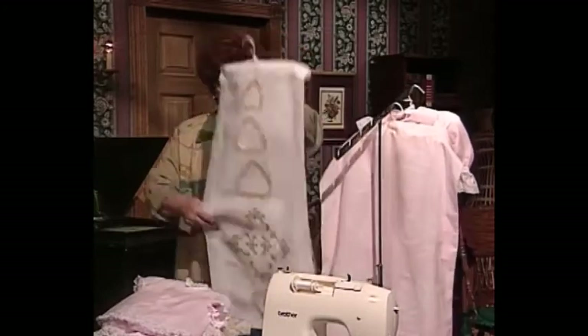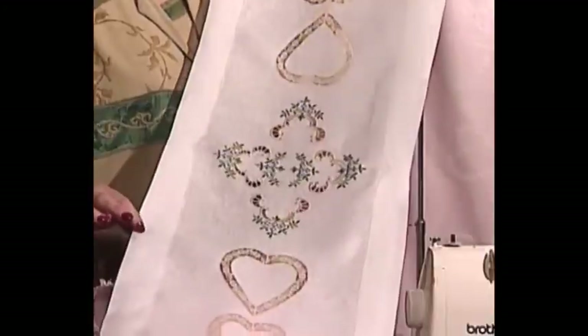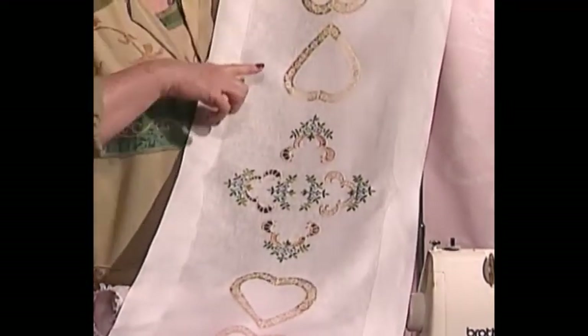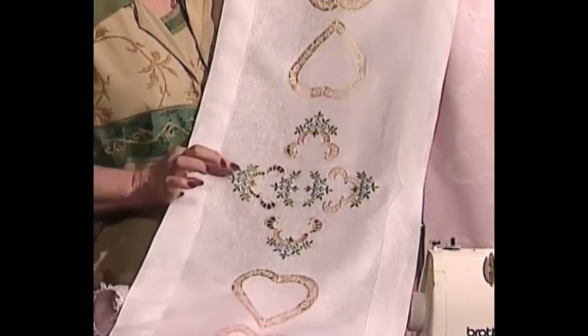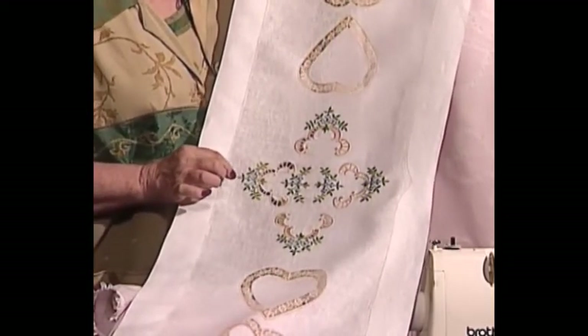Another one of our Gift of the Month Club projects is this wonderful, really pretty table runner. It has hearts going in this direction, hearts going in that direction, and in the middle are some machine embroidered cutwork as well as some really beautiful flowers.